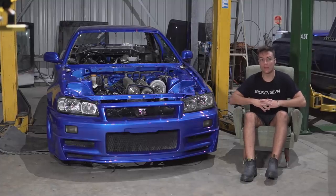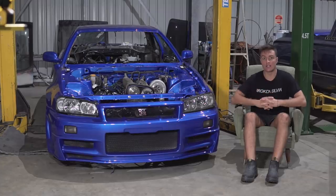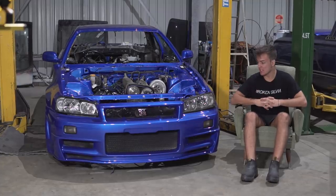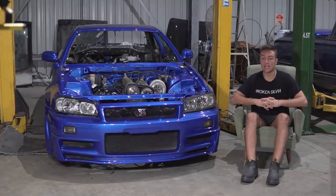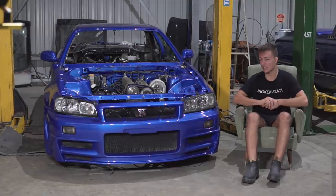Hey everyone, my name is Damien and welcome back to the channel. As we continue making progress on the R34 Skyline, that's also known as the poor man's GTR, also known as the car that should have been done by now but is taking forever. But that's alright, we're getting there slowly.